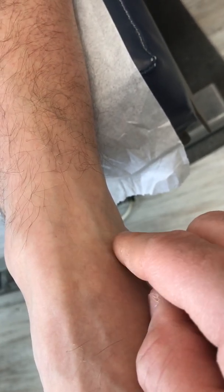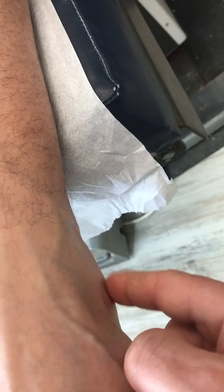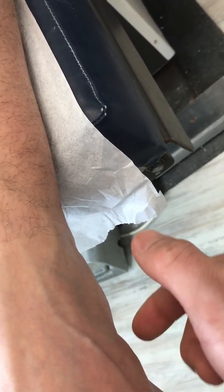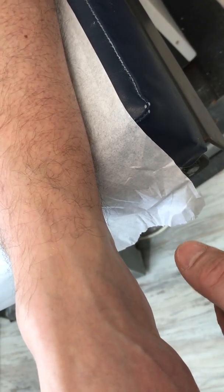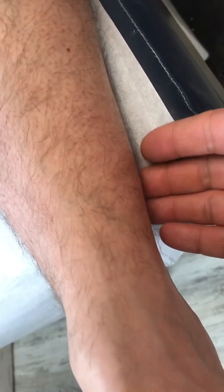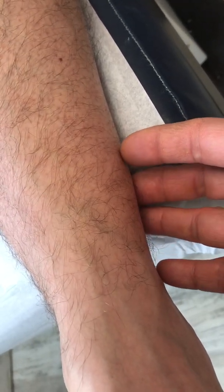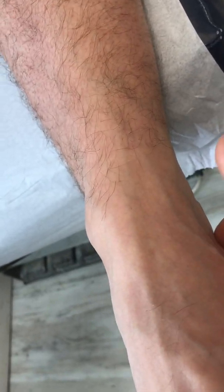The anterior tarsal tunnel involves the superficial peroneals. Then there is the sural nerve, which is behind the bone and supplies the side of the heel. Typically, by touching behind the ankle and the side along the heel and up in the back part of the calf, it irritates the sural nerve, which is also a different sensory nerve.